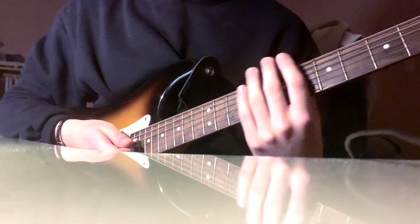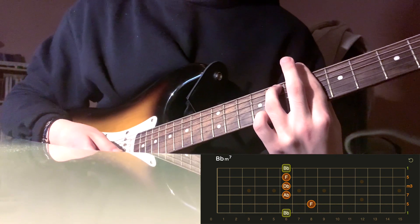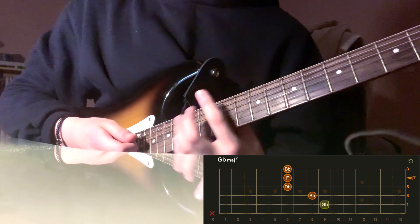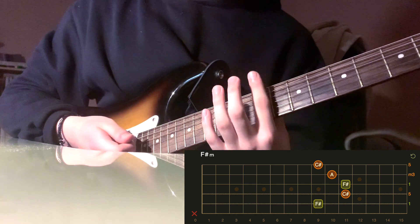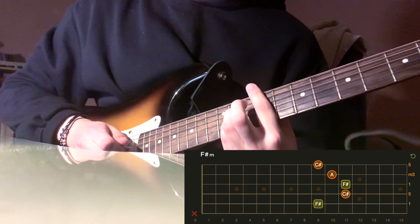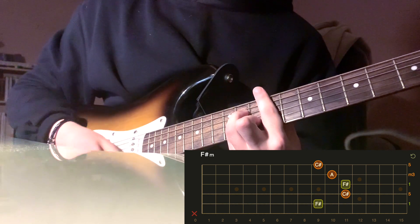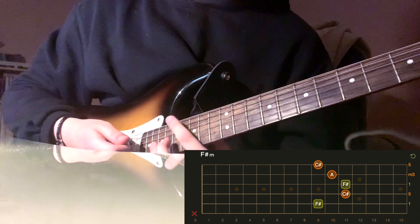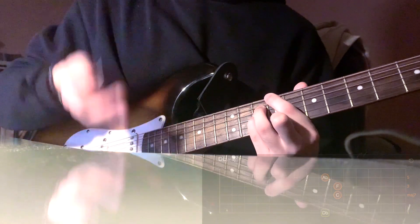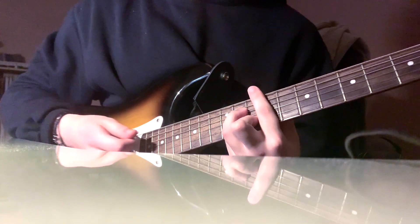Then go to B-flat minor seven, barring the ninth fret with ring finger on the eighth fret of the D string. Next is G-flat major seven, then F-sharp minor: bar the ninth fret, ring finger on the eleventh fret of the D string, pinky on the eleventh fret of the G string, and middle finger on the tenth fret of the B string. Then go back to D-flat major seven and return to F-sharp minor to close it out.